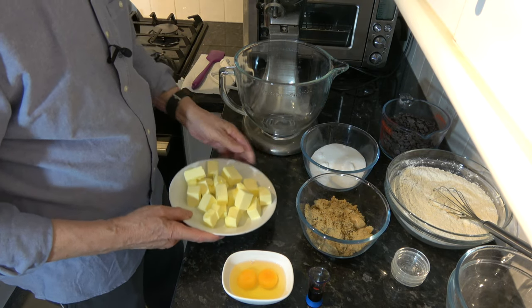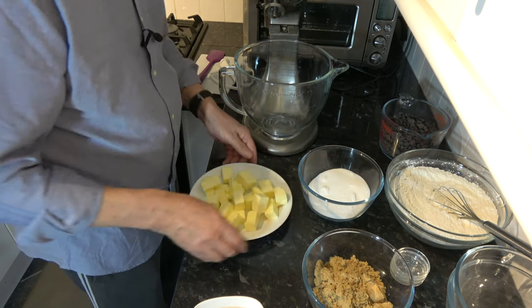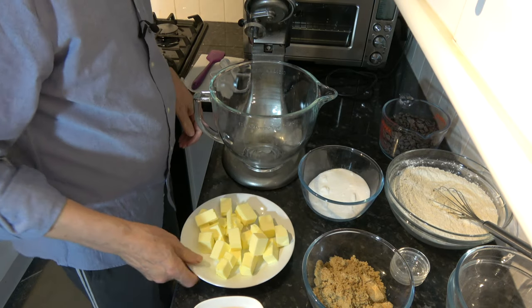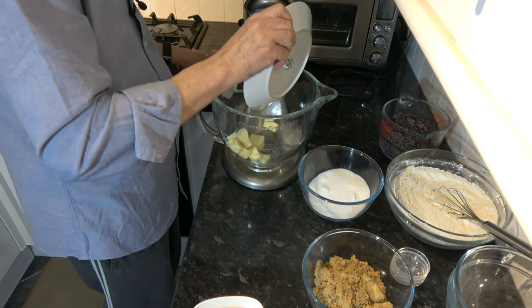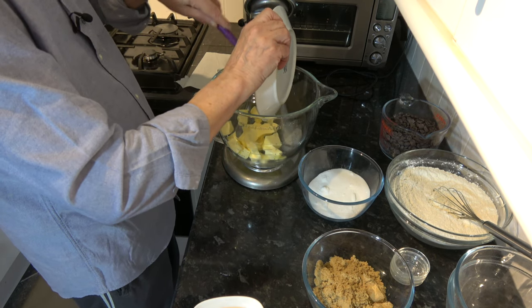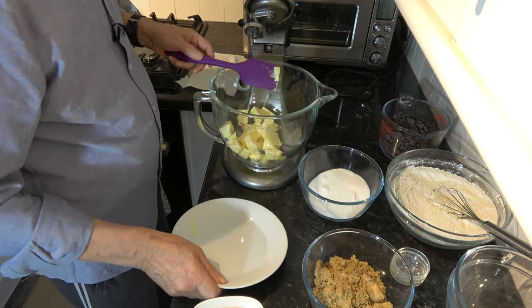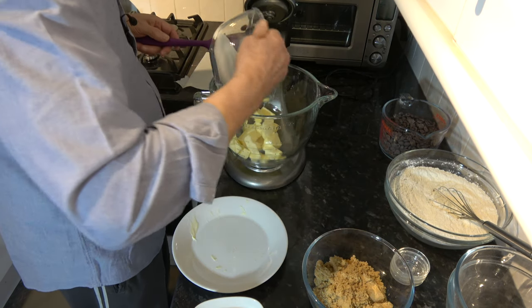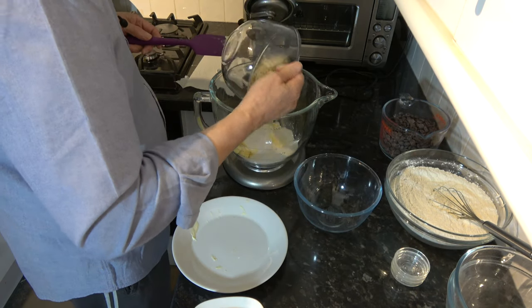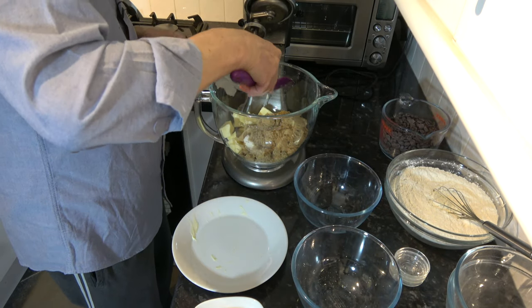The first thing I'm going to do with these other ingredients is to cream the butter and the sugar together, and I'm going to do that in my stand mixer. So I'll put the butter in, and then both types of sugar, and I'm going to cream those together.